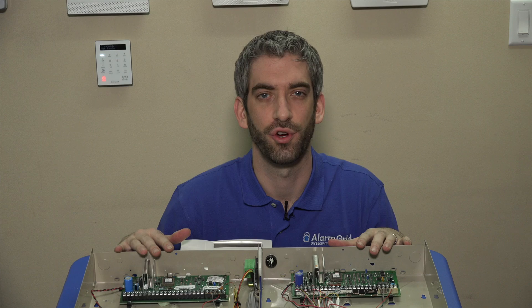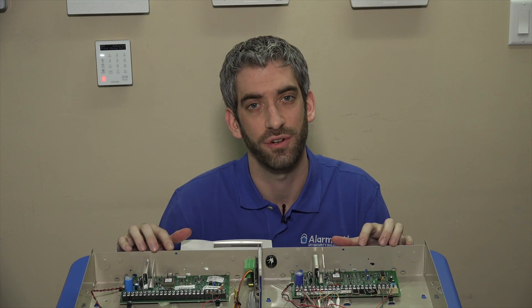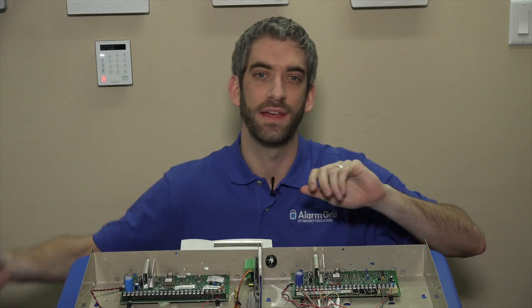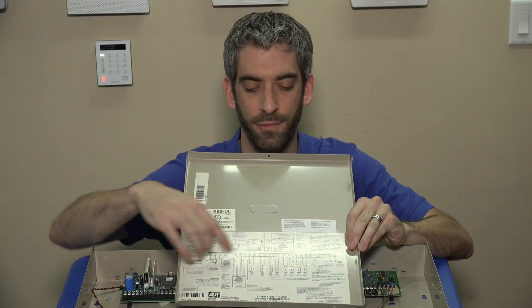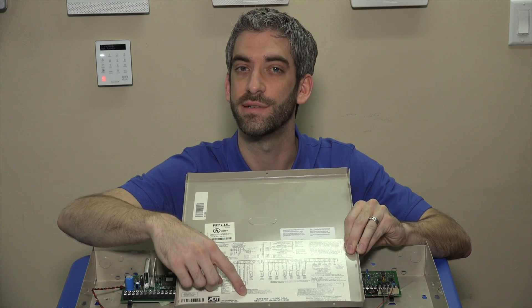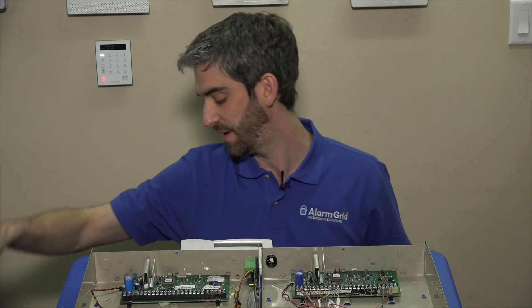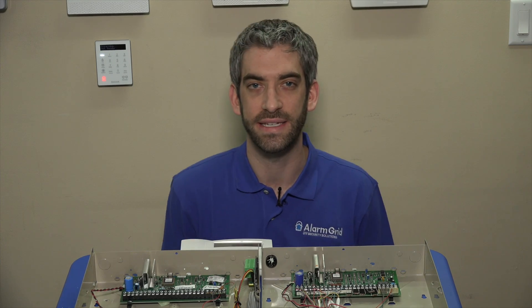Once you've done the legwork to find your control panel and you have the cover removed, the next thing to do is identify the control panel and what system you really have. On the inside of the panel door, you'll often find a wiring diagram which has a description of what the screw terminals are for, and you'll find on an ADT-branded Honeywell system the word SafeWatch or SafeWatch Pro. That's your indication that you have a branded Honeywell Vista panel that was put in by ADT.